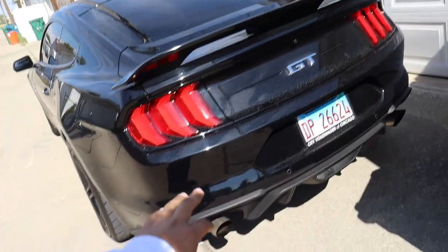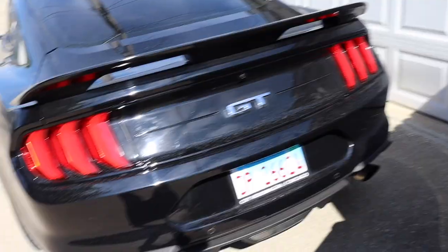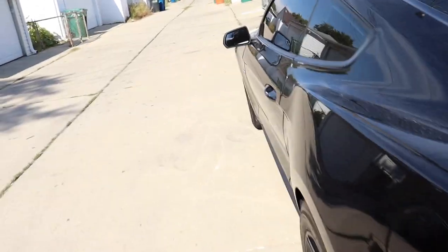Other than that, everything else is stock. Besides this — don't mind the single tips, I'm getting axle-backs, quad-tip axle-backs. It was just something for now. Other than that, it's pretty much stock. Let's pop the hood for you guys.